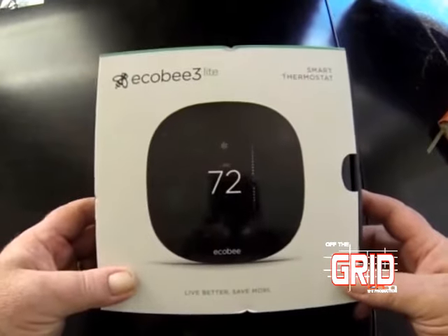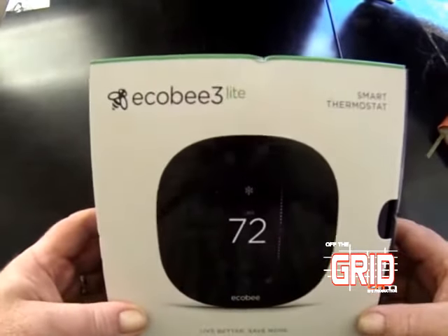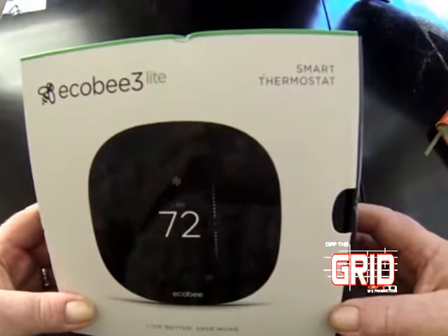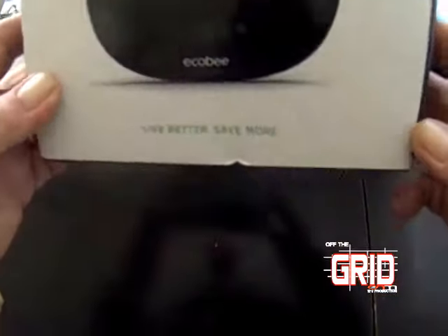Live better, save money — who doesn't like that? It was very easy to install. Just a screwdriver and the built-in level that comes with the system. It helps you level things out and you just connect a couple of wires.